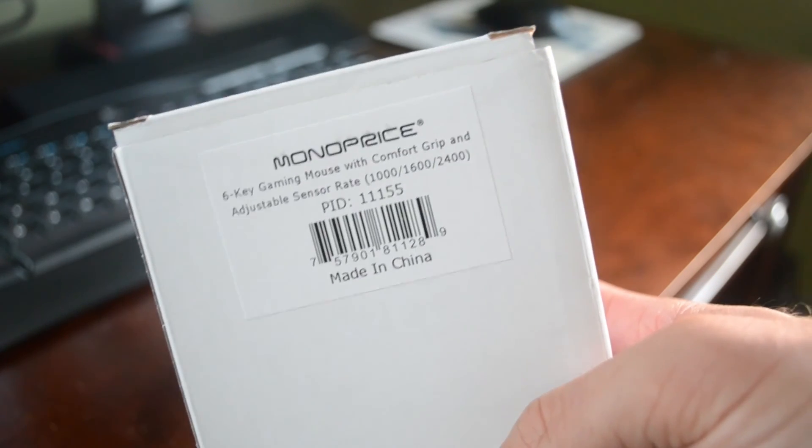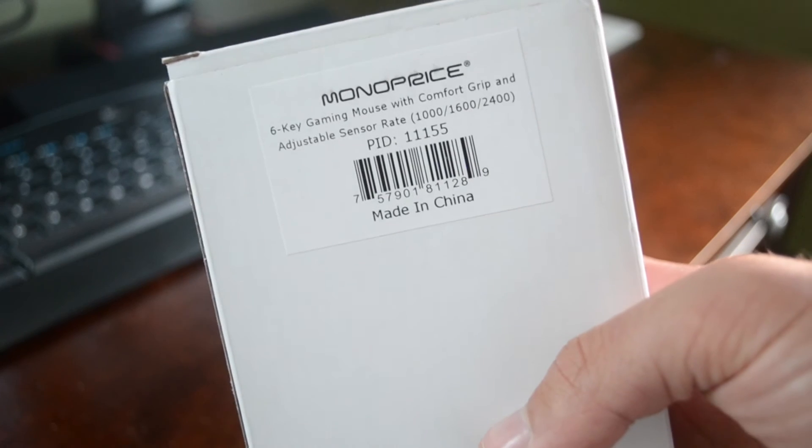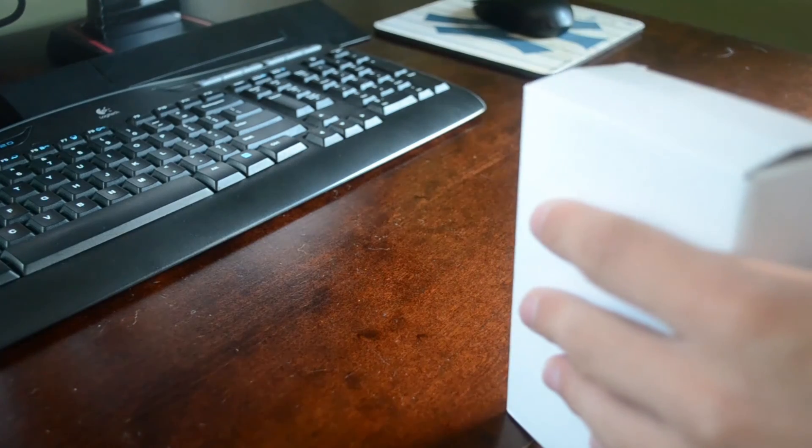It's the Monoprice 6K gaming mouse with comfort grip and adjustable sensor rate. This mouse comes with 1000 DPI, 1600 DPI, and 2400 DPI. It also has 6 keys. So let's go ahead and get this unboxing underway. I already took it out of the box that the postal carrier brought it in, so I'm going to — in case I need a knife, I have one right here.